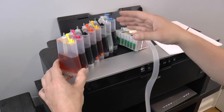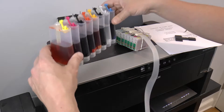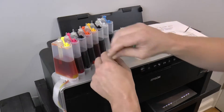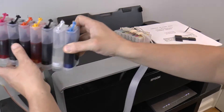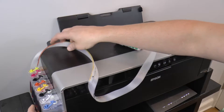Now that we have all of those filters in, you need to find a place to mount this. It's very important to mount this on the same plane as the printer itself — if it's too high, it's going to feed too much ink out, and if it's too low, there won't be enough vacuum in the line to pull it through. I've chosen to mount mine over here on the left, which I'll double-sided tape once this is all tested and done.